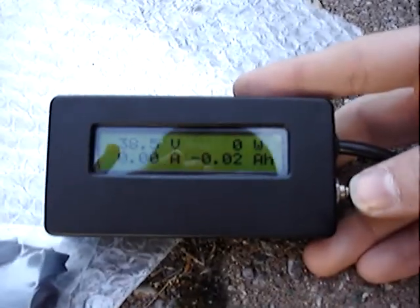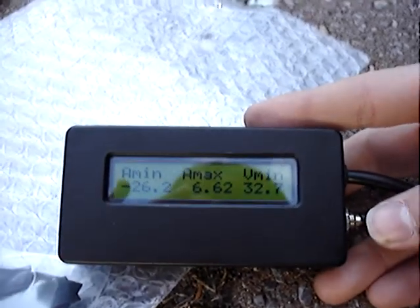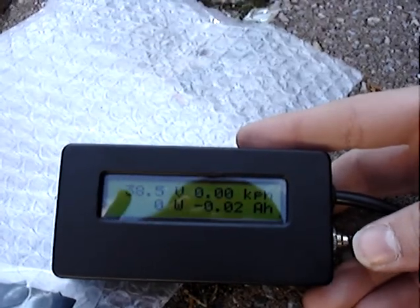Here I have my dashboard of sorts — the Cycle Analyst. Just let me power it up. This is my dashboard. It shows my power consumption, amps, speed, watt hours, my regeneration — pretty much anything an EV cyclist would need.